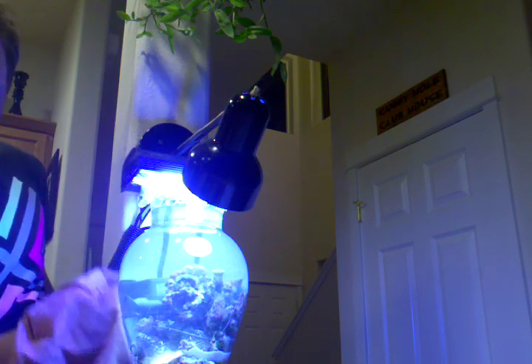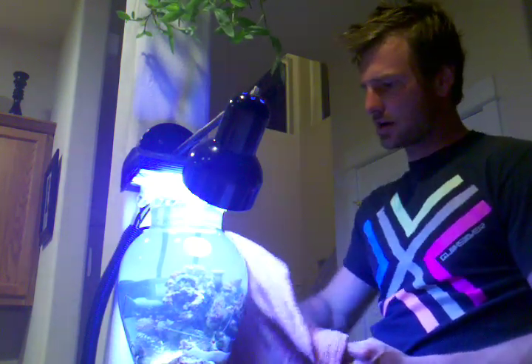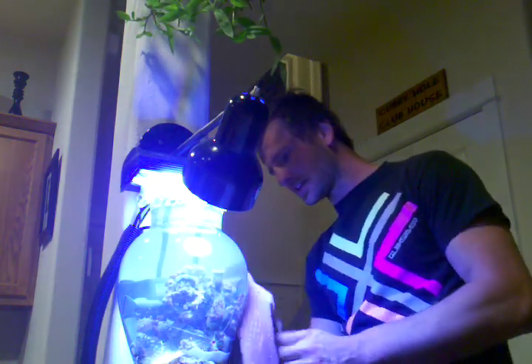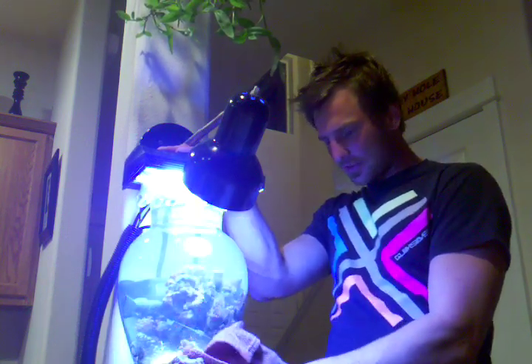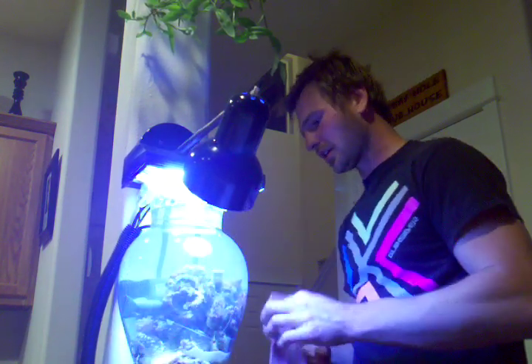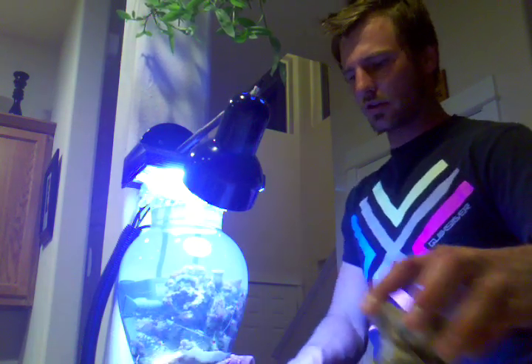Brandon429 — if you have a chance, check out his channel. He's the one that basically told me this is how he takes care of his, and he's the one that started these. You will have more growth out of a vase like this than pretty much any other tank, and the reason is your water is perfect at all times. With coral, stability is what you want. If you have stability, you have really good coral growth — maximum coral growth — and that's what everyone thrives for when they own a reef tank.